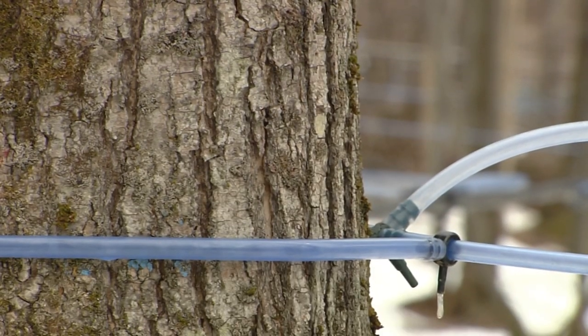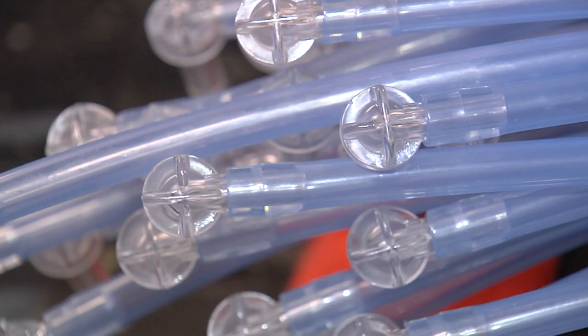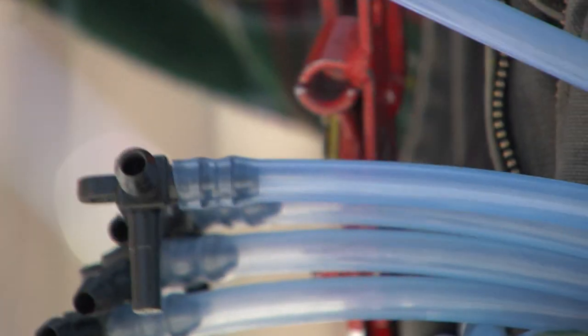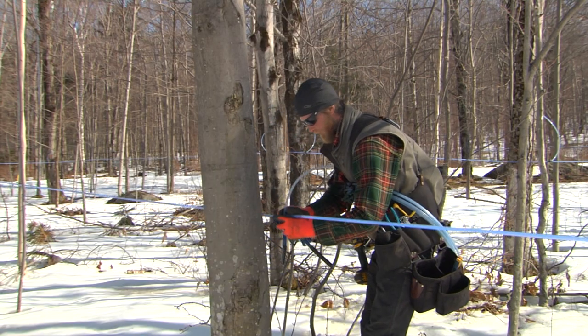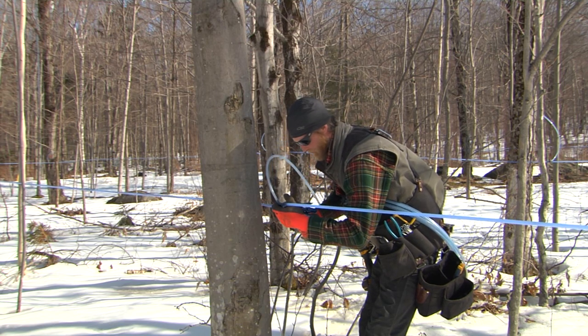At the opposite end, a T fitting connects the drop line to the lateral line. The spout, drop line, and T are called the drop line assembly. Often these are constructed before being deployed in the woods for rapid installation.